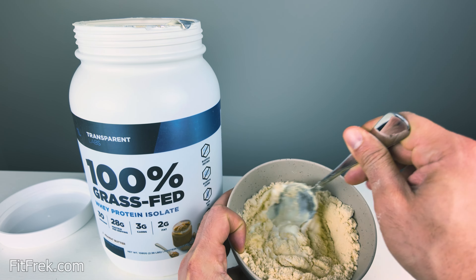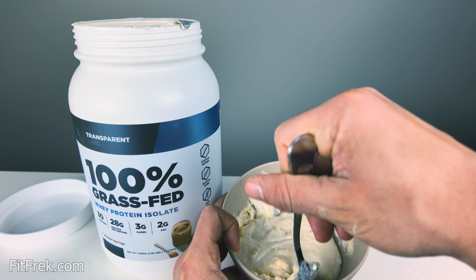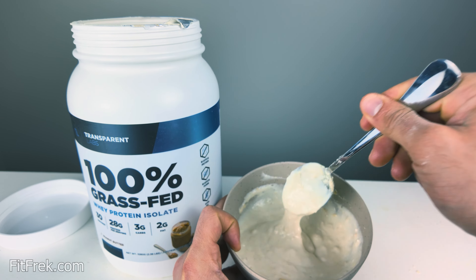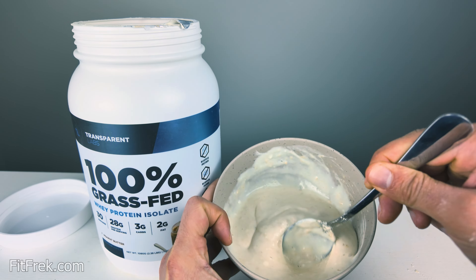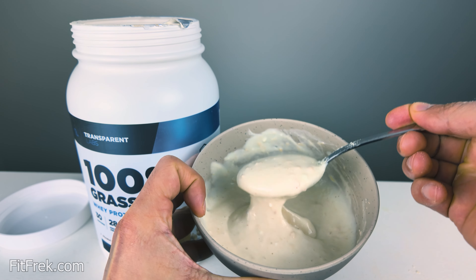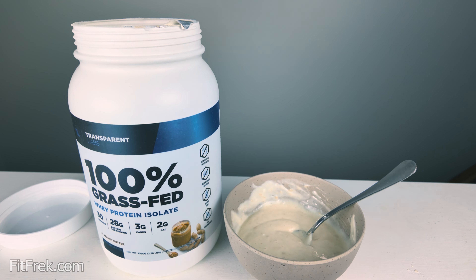I'm liking this a lot. The peanut butter flavor in water was already enjoyable, but putting it in milk takes it to the next level. Milk just adds another layer of creaminess. In water it's already creamy, but in milk it just gets better. Clearly much better than water, and in a smoothie it gets even better. I really enjoyed this flavor.